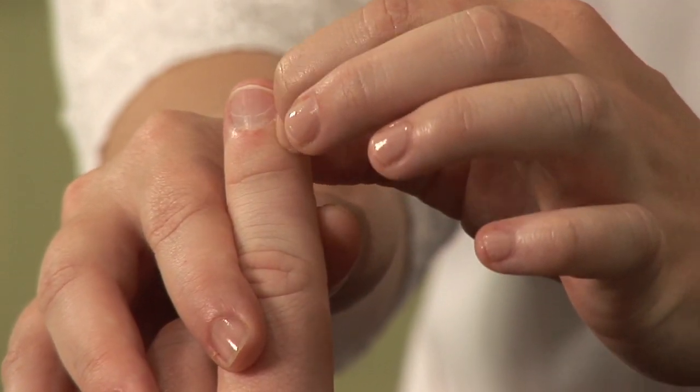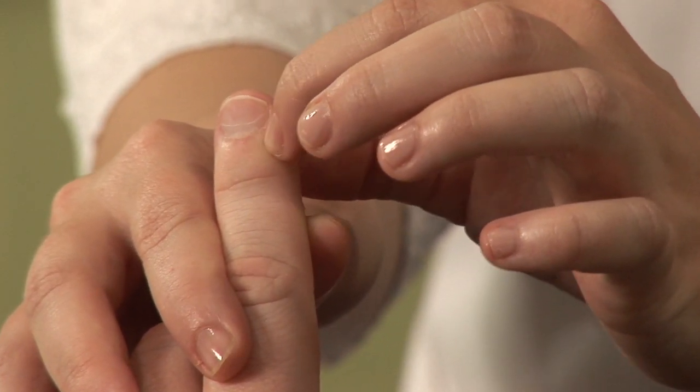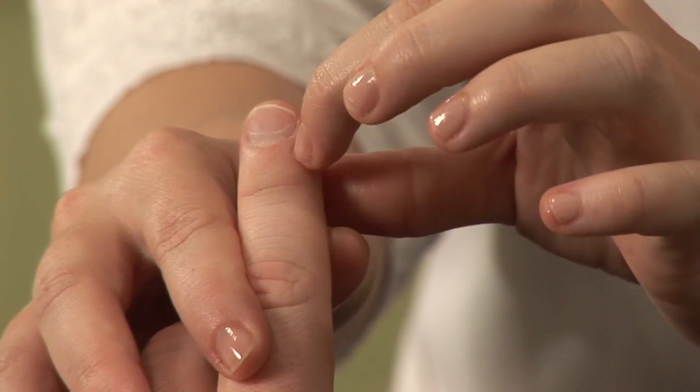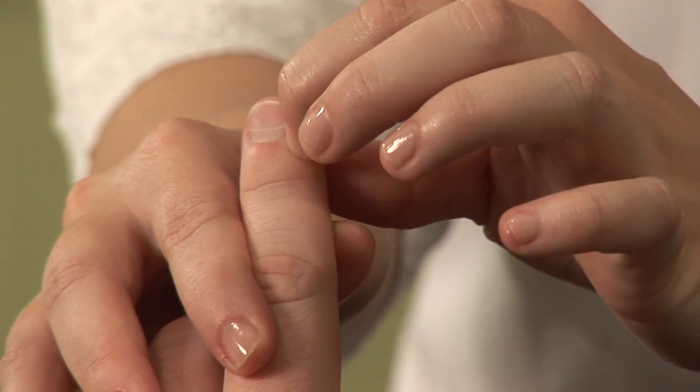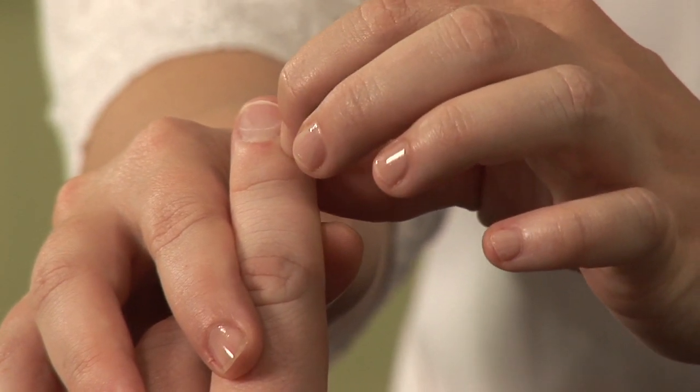This one right here happens to be the Jing Well point of the large intestine channel. There are six channels on the hand. And believe it or not, using the tip of your fingernail to stimulate these points is really effective. You just want to press each one until it gets a little uncomfortable, then move on to the next.